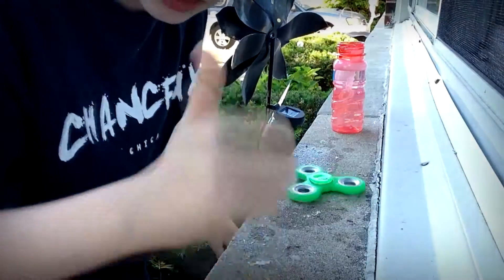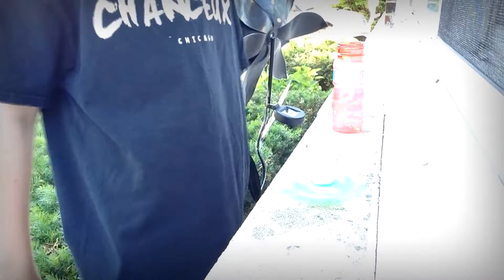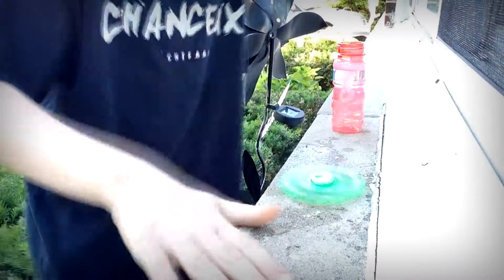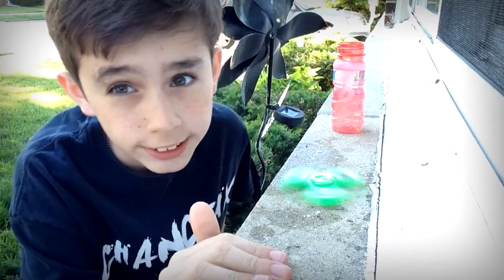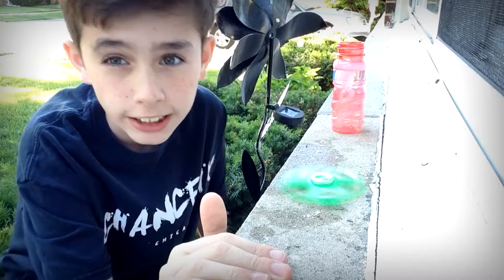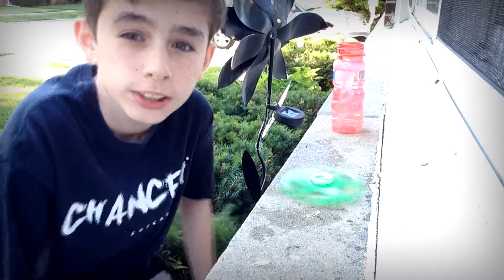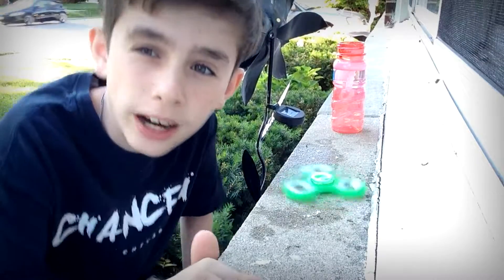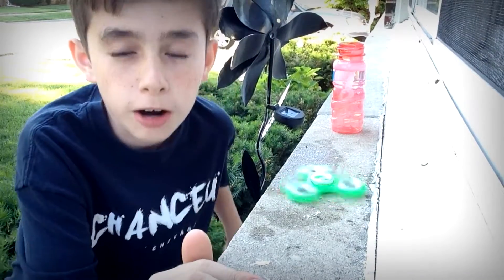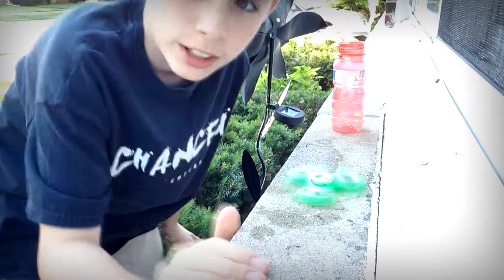We got it to spin. Fidget spinner versus bubble blowing — it's not good, it does not work at all. Do not try this. This is just an experiment because I can't think of anything to upload. Thank you guys for watching, please don't dislike because I clickbaited. Be sure to subscribe — peace out!